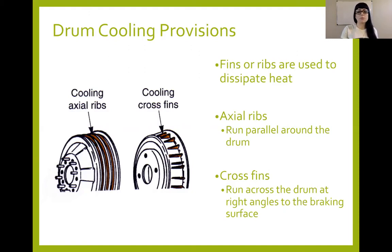The axial ribs run parallel around the entire drum, while the cross fins are sort of perpendicular, running across the drum surface. A lot of the time drums with these types of designs are a little bit more structurally sound, so you see a lot less bell mouth type of issues. But they are still susceptible to fade if they get hot enough, even with these cooling provisions.